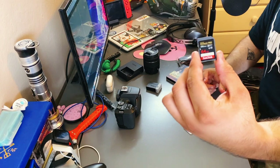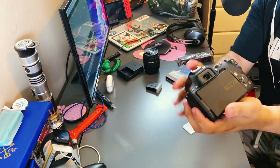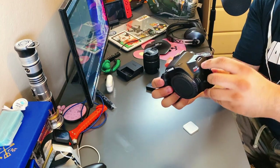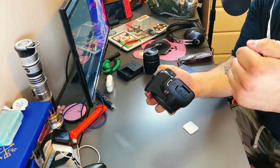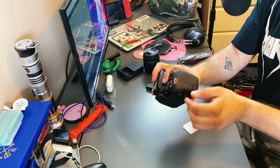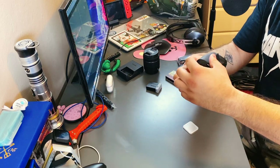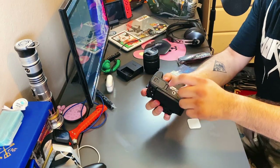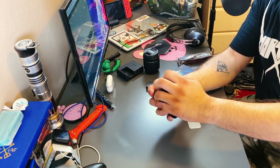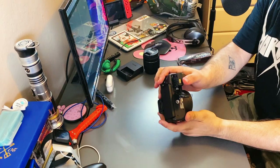Here it is. The compartment is down here. Here's the back. Here's the front. Here's the side where you can plug in an external mic and one of the little button press things. Here's the HDMI and USB input. And down here is where you would connect the SD card and the battery.